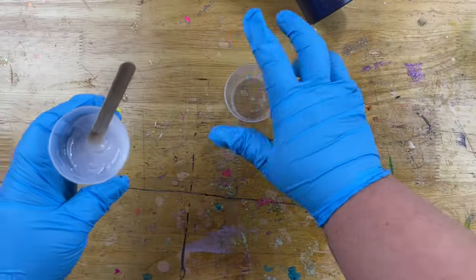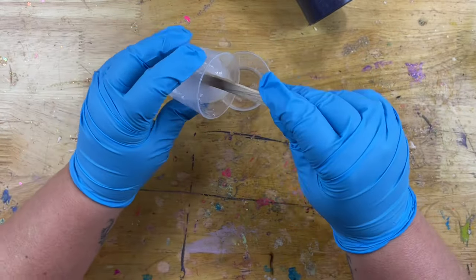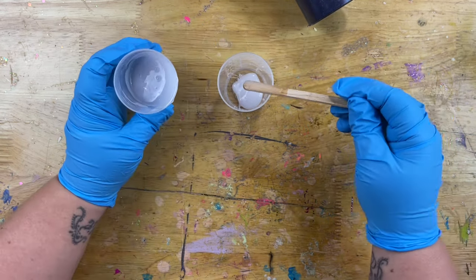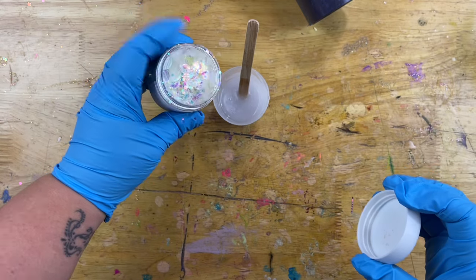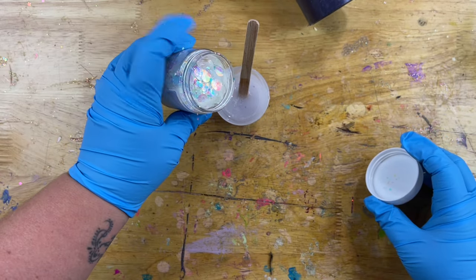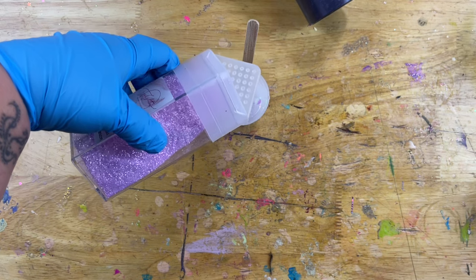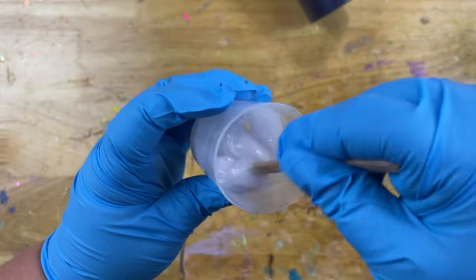Now we're ready to get started on our first epoxy wave. I have about 20 milliliters of epoxy that I'm about to divvy up — probably about 5 ml's right into another container. That's going to be for our breaking or the white area. I'm leaving the base just plain, but I did want to add a little bit of shimmer into the epoxy for the wave section. So I'm going to add a little bit of bubbles right into my epoxy — just a little bit goes a long ways. And I'm also going to add just a hint of twilight spritz. The glitters I'm using today you can find at socglitters.com — I just wanted just a hint of sparkle.